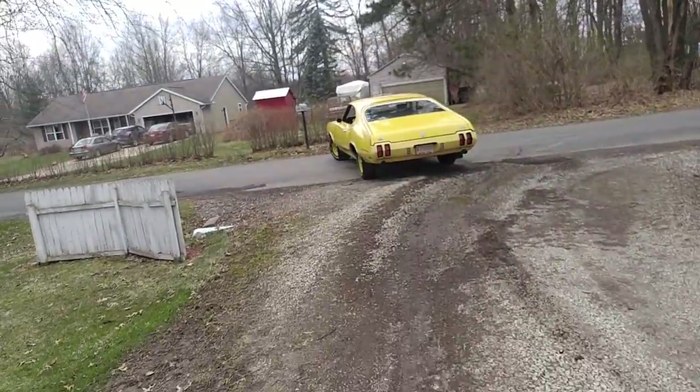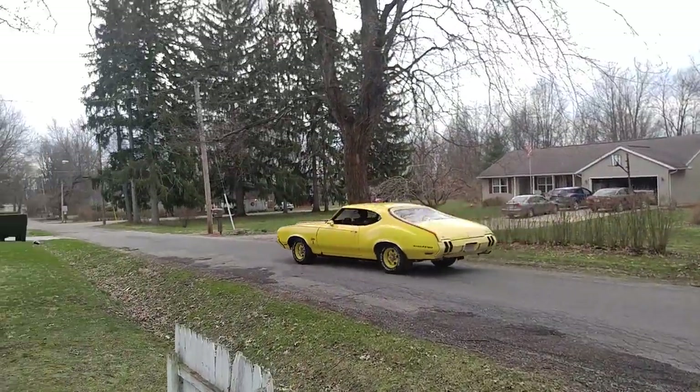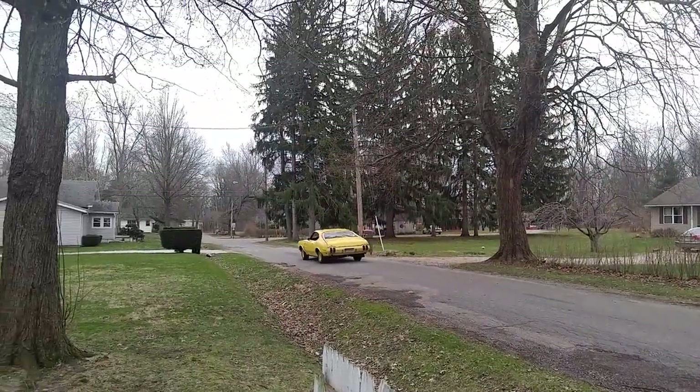The Rally 350 was a low-budget 442, 354 barrel, but this one's been built. Crank that baby up. No power steering, no power brakes, bench seat automatic.